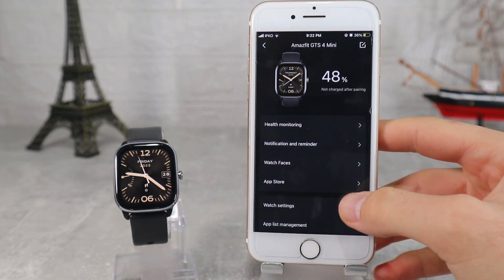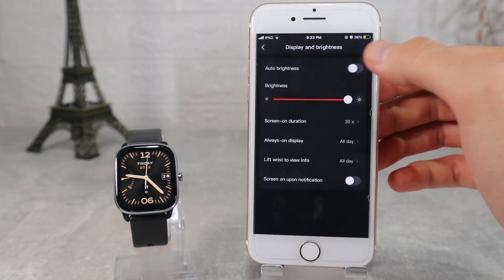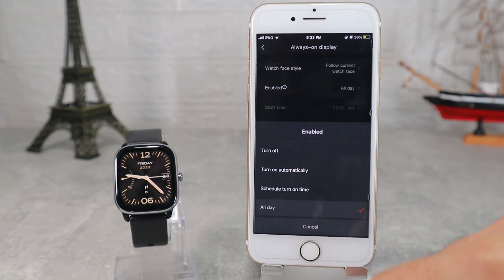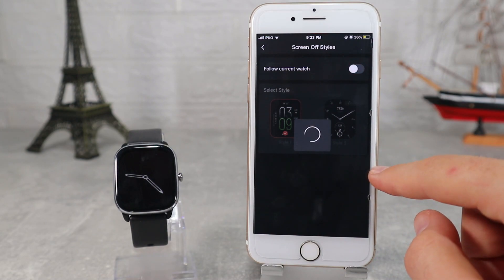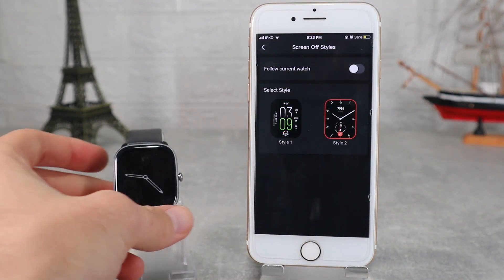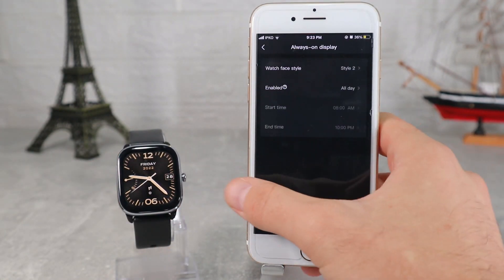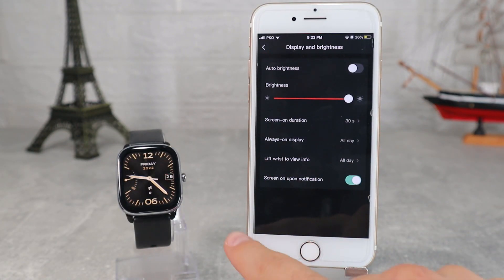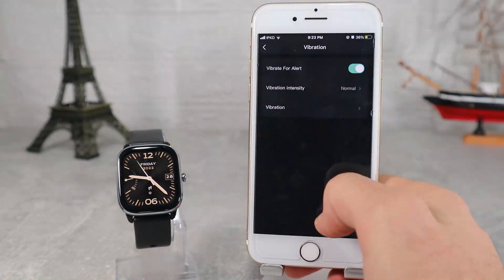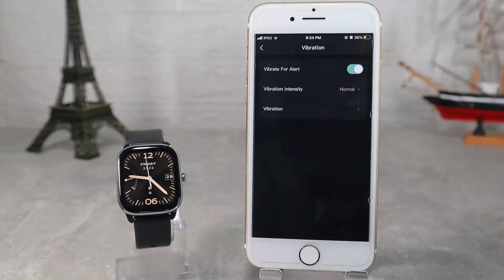In watch settings we will find display and brightness, where we have auto brightness, screen on duration to set the seconds, always on display where we also have screen off style to follow the current watch face or choose one that you like, lift wrist to view info, and screen on upon notification. Next we have sound and vibration where we can see buzzer scenes, buzzer intensity, vibrate for alert, and vibration.